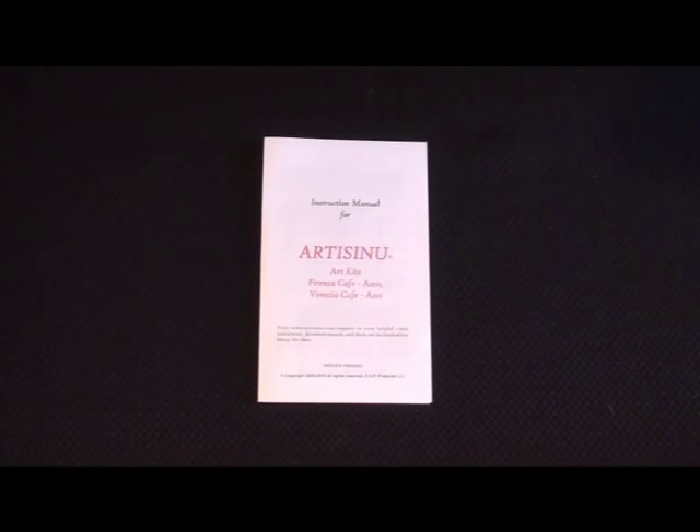The next thing is the instruction manual. Please read it thoroughly before you get started for specific details of the kit.